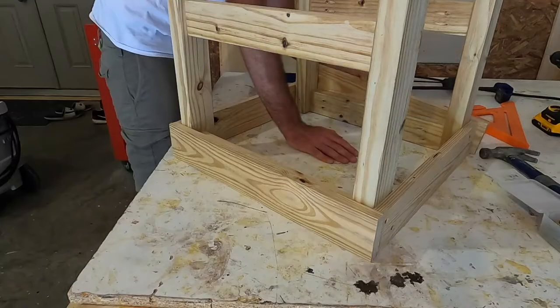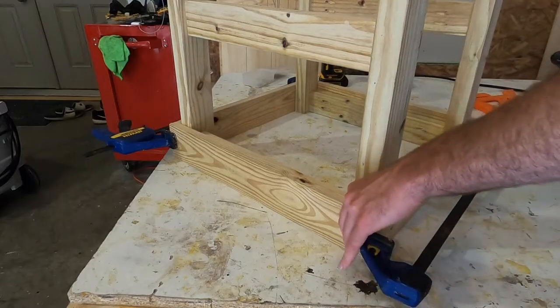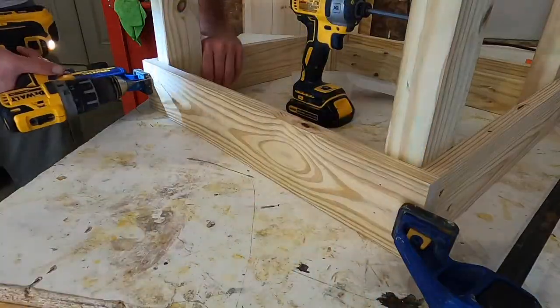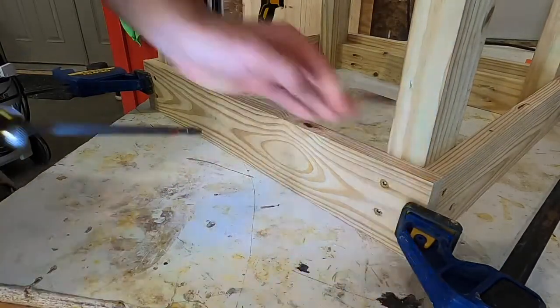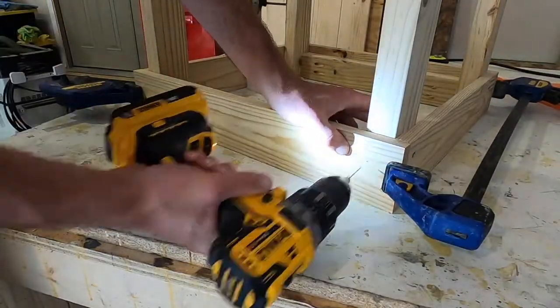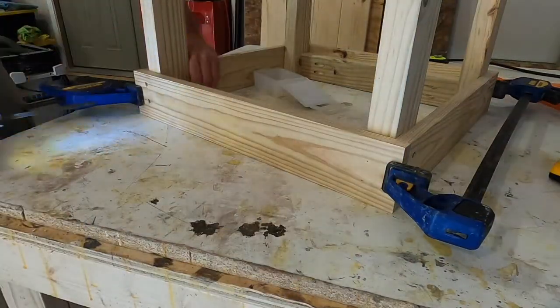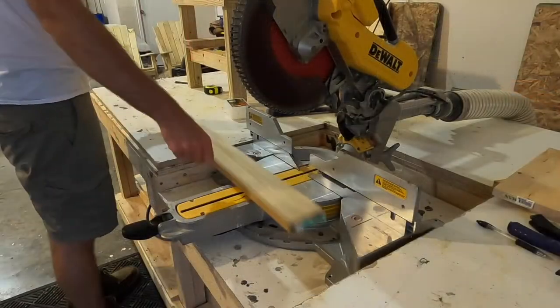Next, I used the other border pieces on the opposite sides to cover up the joints where the table legs connect. As before, I pre-drilled all the holes and then secured everything using exterior deck screws. This completed the main frame of the table.